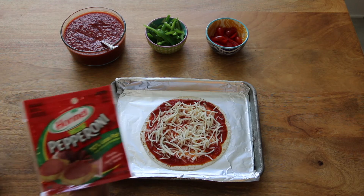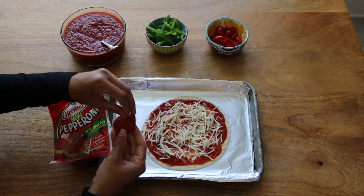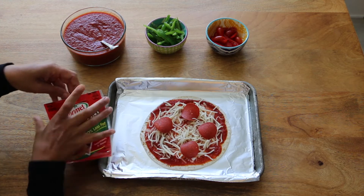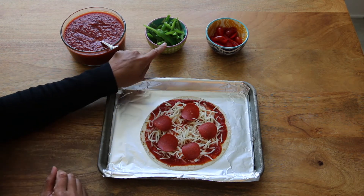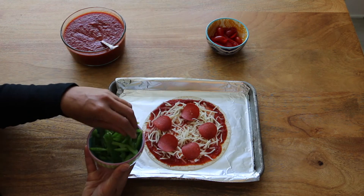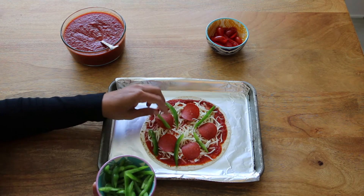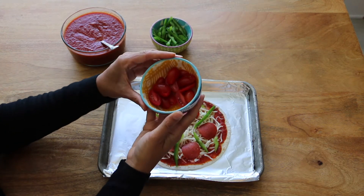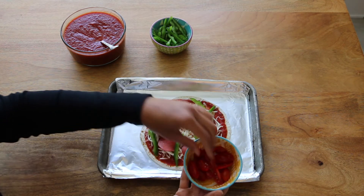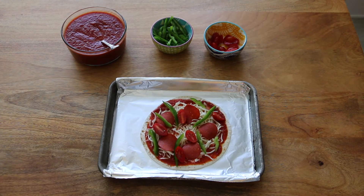Now to add some turkey pepperoni. For me on the blue plan, five slices of this turkey pepperoni is zero points, so that's what I'm going to use. I had some leftover bell peppers that I had chopped up for a recipe earlier this week, so I'm just going to use those leftovers on my pizza. Then I'm going to put a few chopped cherry tomatoes on here, and last but not least, because I like a little kick on my pizzas, I'm going to put a little bit of diced jalapeño peppers on there.